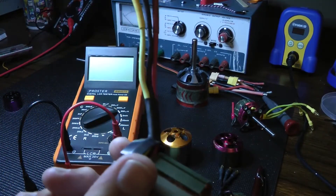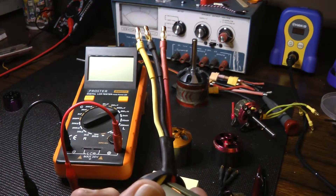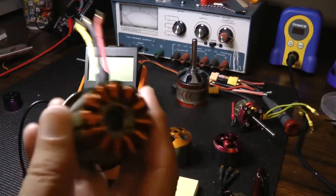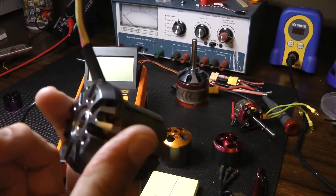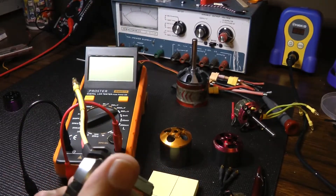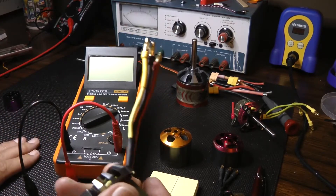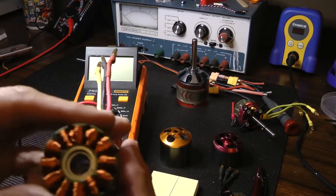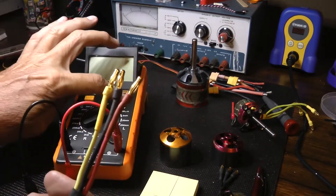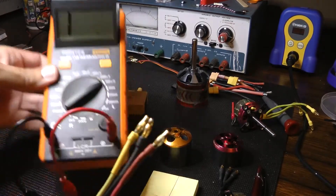I went out on YouTube and found a video on how to use an LC tester, because you can't use a regular multimeter to properly test these without using an electric drill. So I picked one of these meters up on Amazon for $40. You have to remove the can to get an accurate number. I have it set to 200 microhenries on the meter.